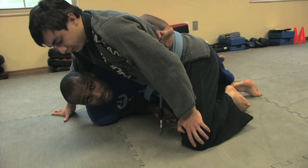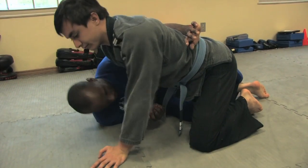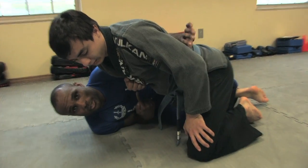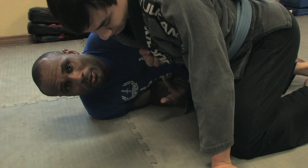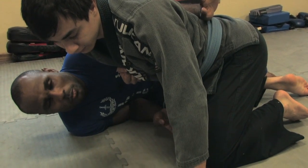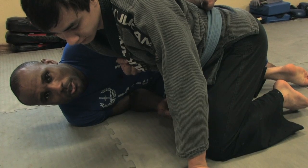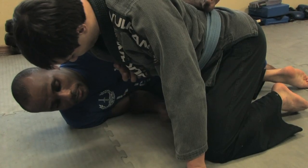Usually, when you get the underhook, people will counter with what's called a whizzer — or wizard. Don't worry too much about the name. Whenever they do that to you, they're just afraid you might take their back, because you can just get up and take their back. When they do this, don't be alarmed — it doesn't really do much to you. They're just trying to stabilize the position for themselves and make it safer.